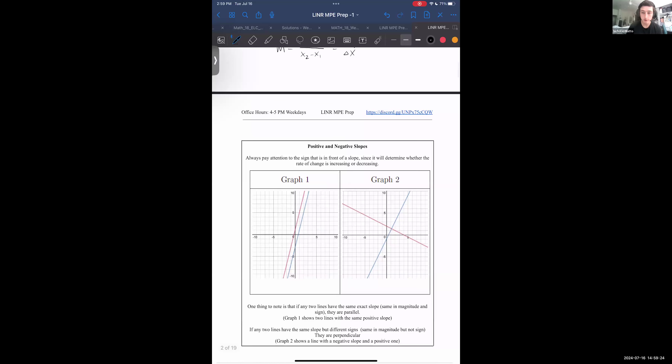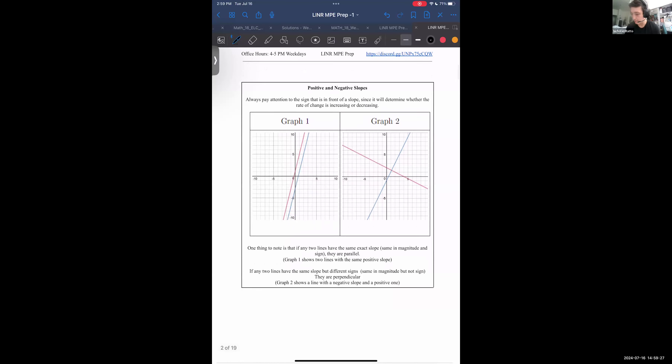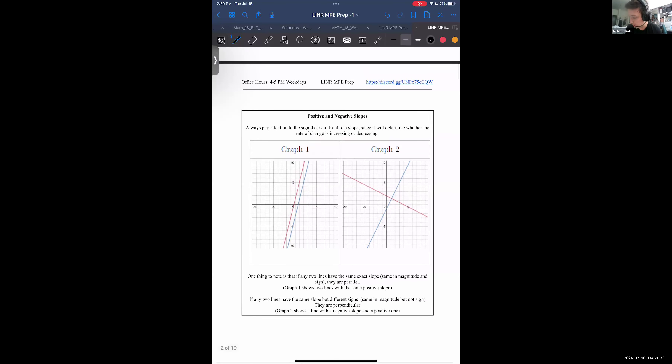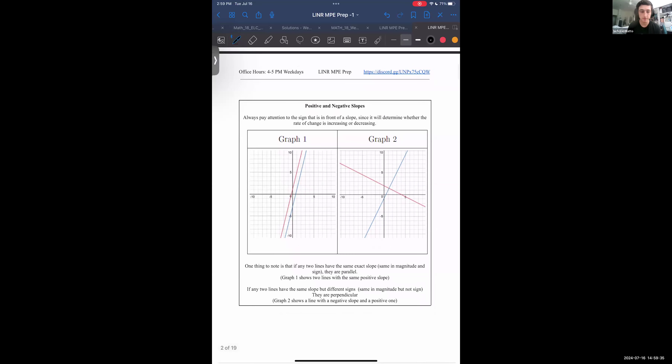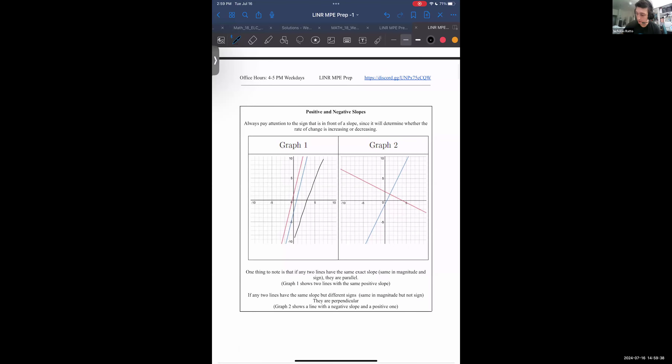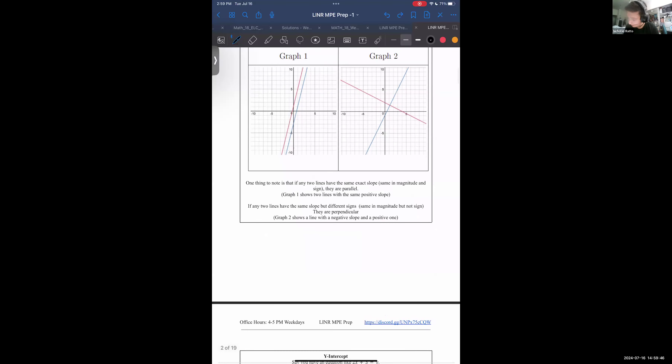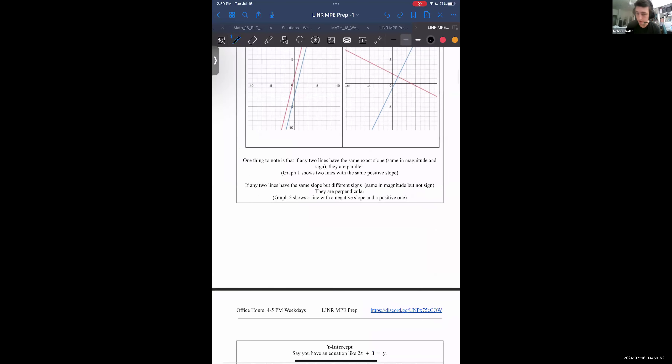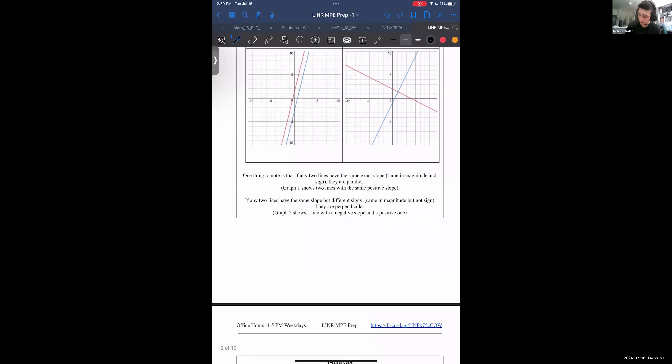You can tell when a slope is positive or negative just by appearance — positive is going to look like it's climbing, and negative is going to look like it's descending. Some terminology about slope: we can use slope to describe when lines are parallel or perpendicular to each other.